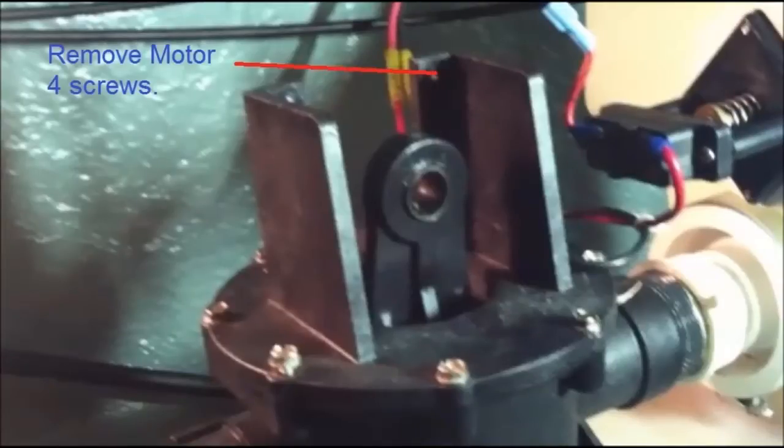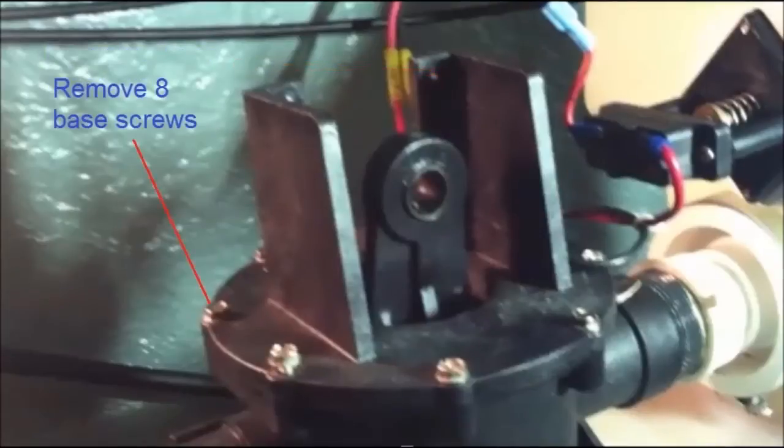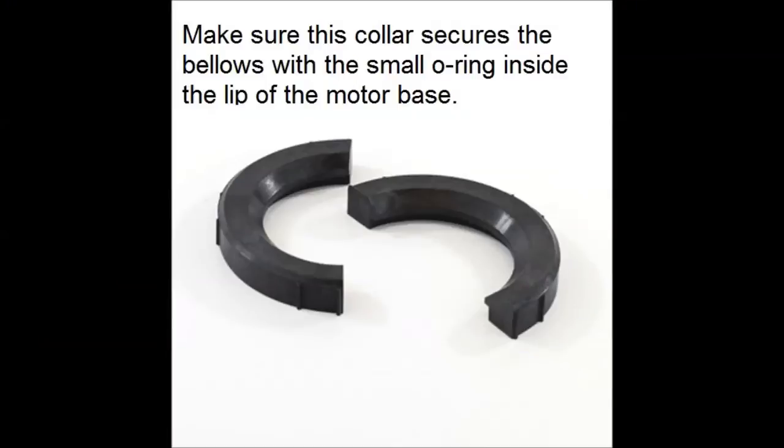Once you're in and looking at the motor base with the bellows base underneath it — where the bellows is pumping your additives through — you first start by removing the four screws to remove the 12-volt motor (or 24-volt if your boat has that; mine's a 12). Then you see the base screws that hold the motor base to the bellows base, and you remove that top motor base and take the old bellows and collars out.